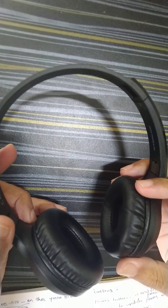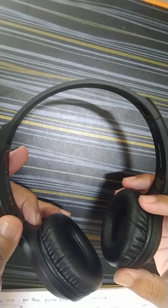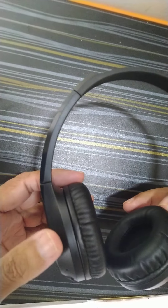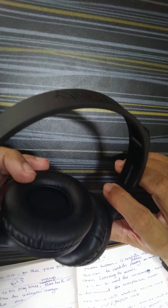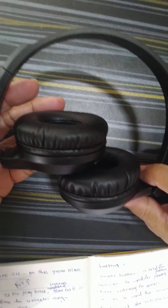I bought this device from Amazon and it cost Rs. 1699. Considering the build quality, the audio quality, and the brand, I would say buying this at Rs. 1699 is worth it. If you would like to try this, please check the link below in the description.